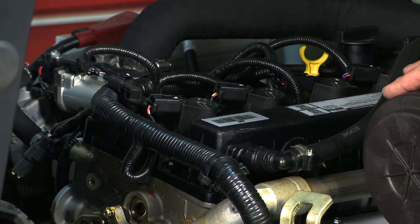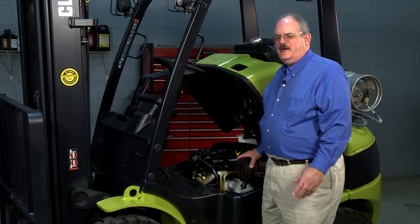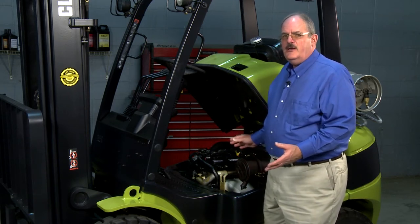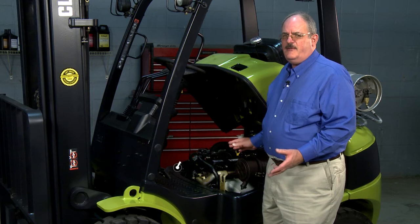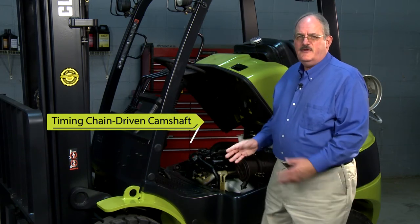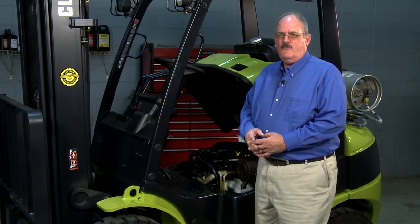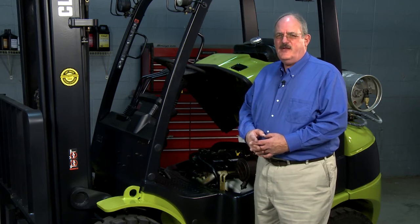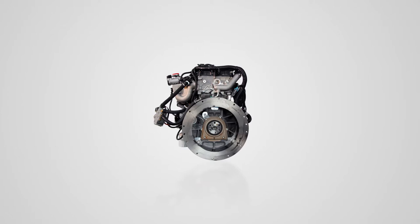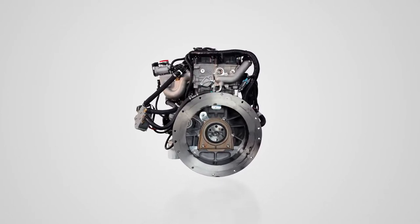We don't change the lift or duration, but we change when we open and close the valve. Also unseen in the engine, we use a timing chain, metal gear, and tensioner in the front case. That means you're not changing the belt anymore. With metal gears, you'll probably never have a problem in the front cover. It is an interference engine, but that is nothing to worry about because of the metal gears, timing chain, and automatic tensioner.